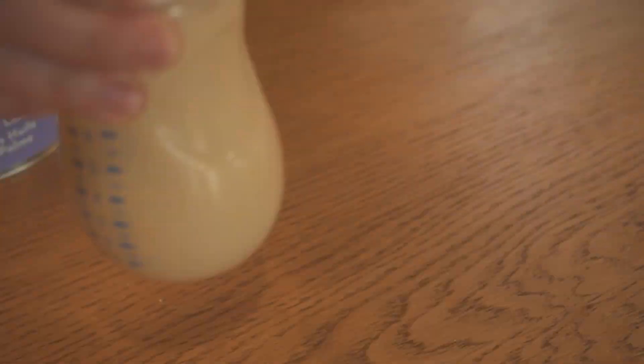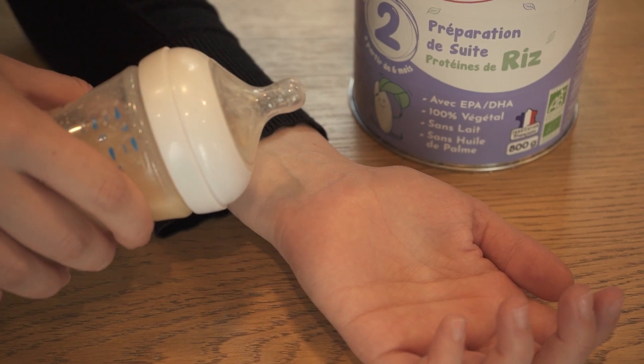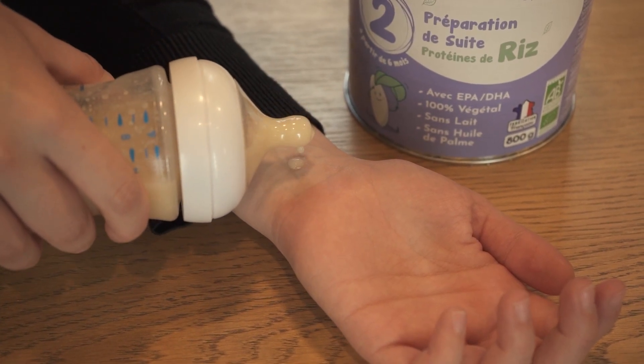Close the bottle and shake well, first in circles and then vertically until the powder is fully dissolved. Finally, test the temperature on your hand. It must be 37 degrees to give to your baby.